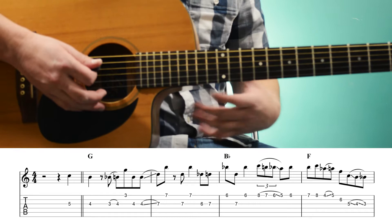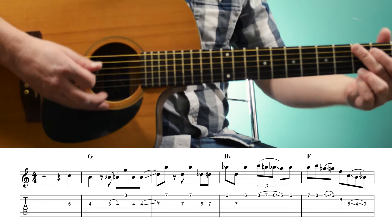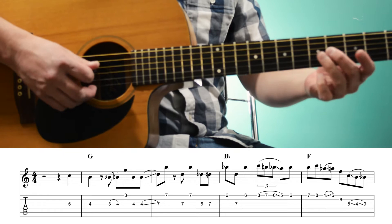The solo starts off with a pickup note over a C chord, so we have the C going — and it actually starts on that G chord, but the pickup note starts on a C, 5th fret of the 3rd string. And then we play the 4th fret of the 3rd string, B, which is the 3rd of the G chord that we're now on.